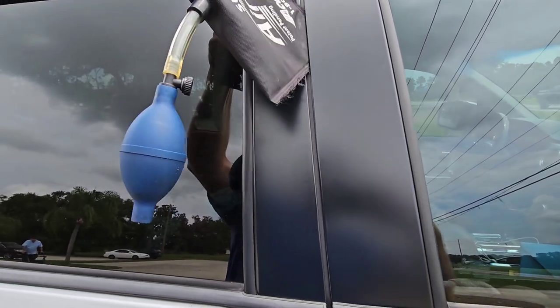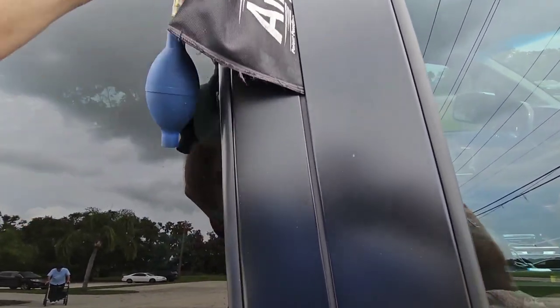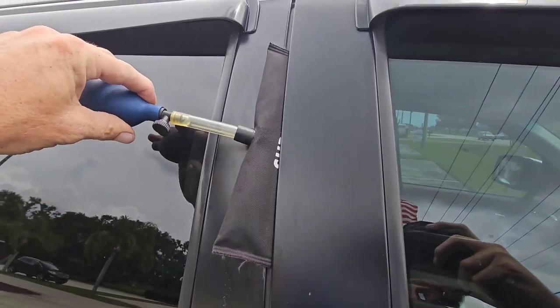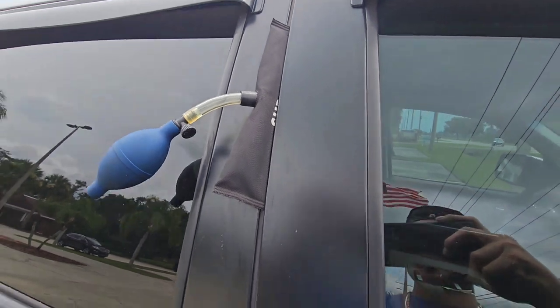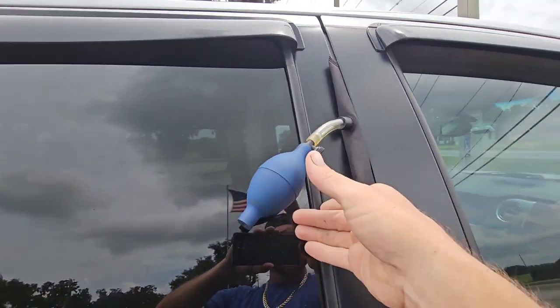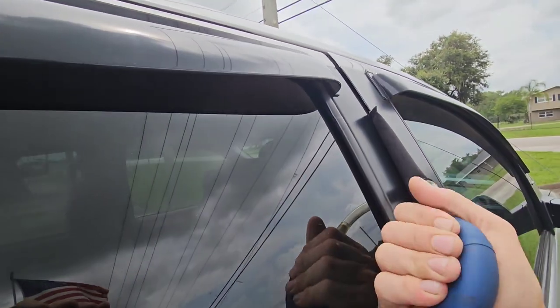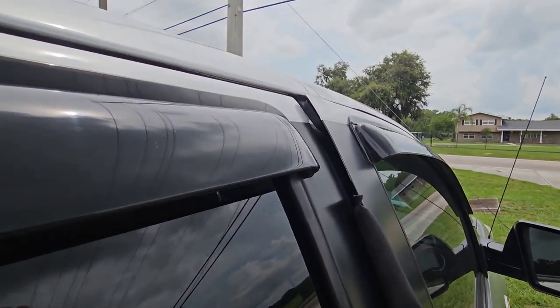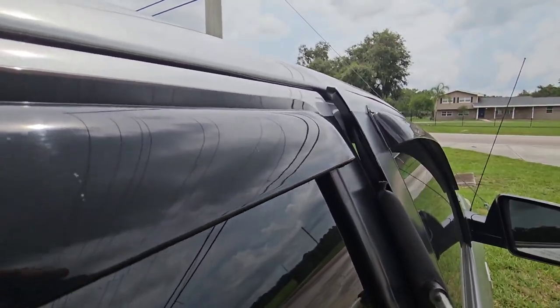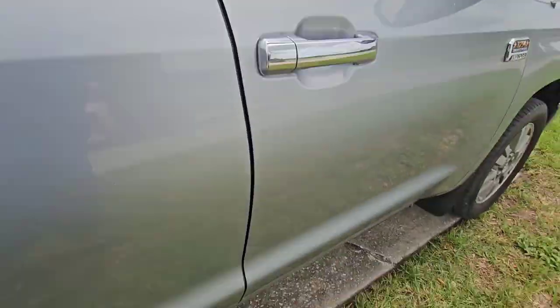Take it, deflate it, and shove it into your door frame like so, just kind of sawing it through the weather stripping. Once you get the airbag into the door frame, close your little valve and pump it up. When it fills with air, it'll start to pry that door outward off of the frame. And all you really need is like a quarter inch or a half inch gap to get in there.